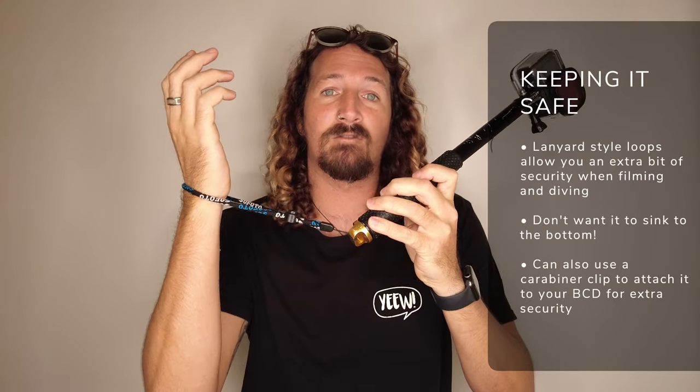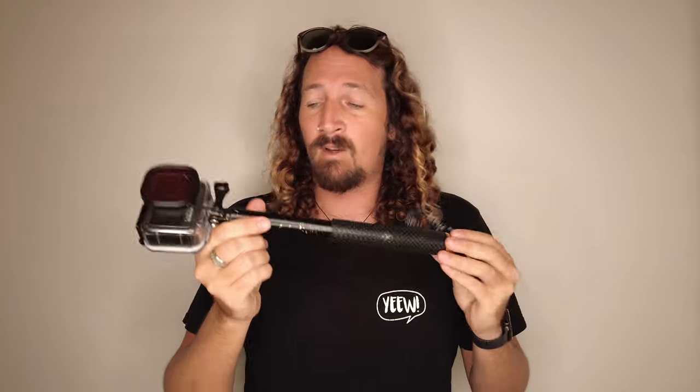It's also got a lanyard at the bottom so you can put it around your wrist as a safety measure. If you want to tuck it away, you can put a carabiner clip on so it clips onto your BCD. I've never really dropped one, but I have found a couple while scuba diving, so make sure you keep hold of them and tuck them securely into your BCD. Really nice cheap option that I recommend.